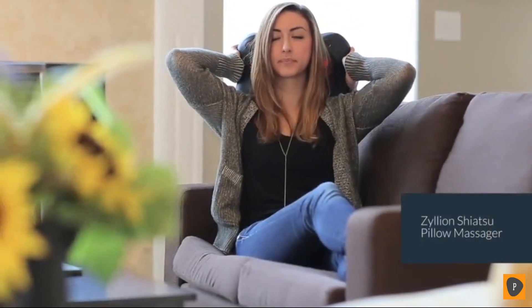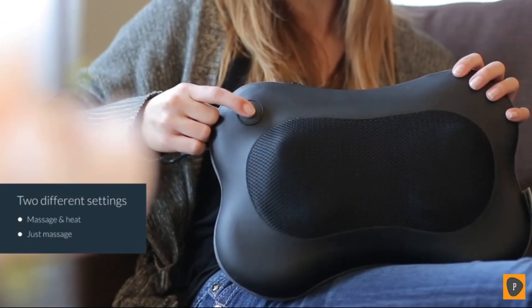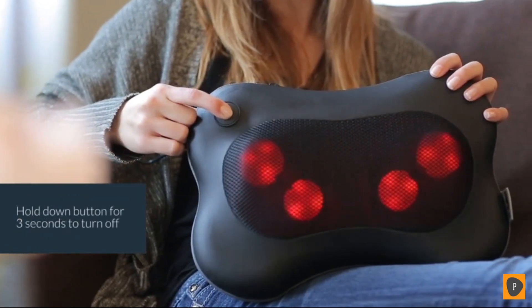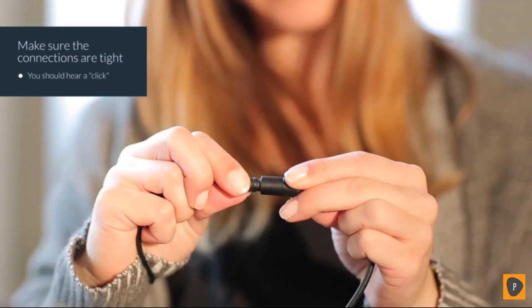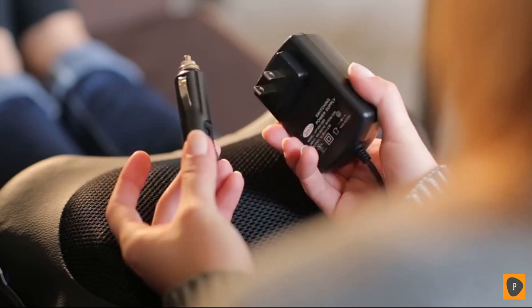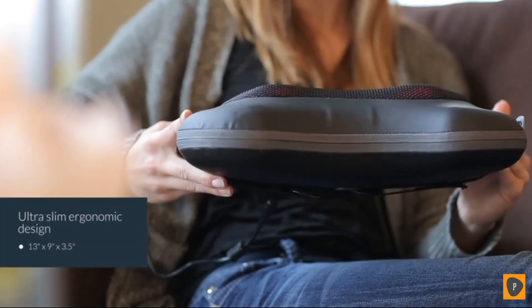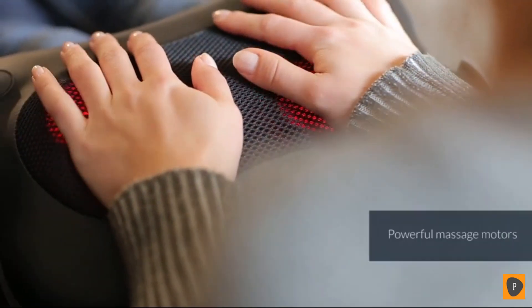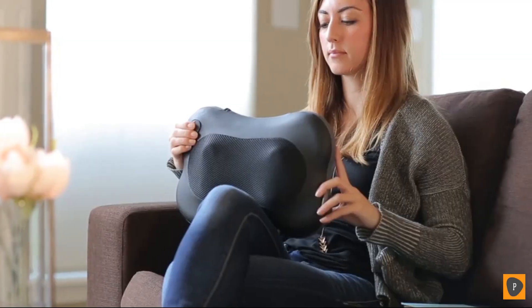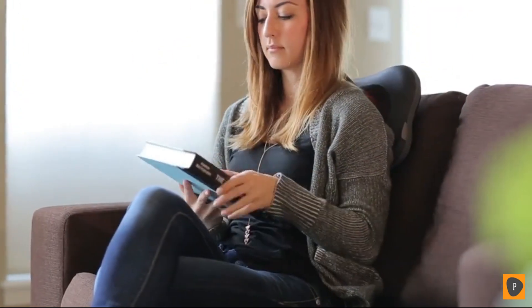Introducing the Zilean Shiatsu Pillow Massager. It has two different settings for ultimate relaxation: massage with heat, and just massage. Hold down the button for three seconds to turn it off. The massager is easy to use — just ensure the connections are tight, you should hear a click, then plug it into a home outlet or a car socket. Its ultra-slim ergonomic design contours perfectly around the lower and upper back, neck, abdomen, calf and thigh areas. The massage motors are very powerful to ensure a deep massage. Now sit back, relax, and let the Zilean Shiatsu Pillow Massager relieve all your aches, knots and muscle tension.